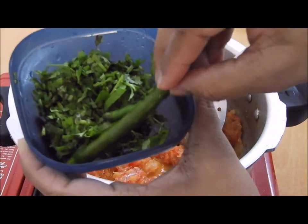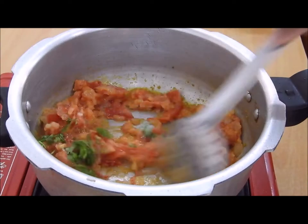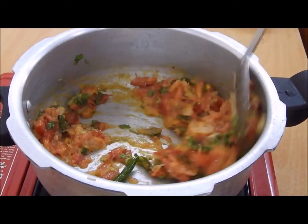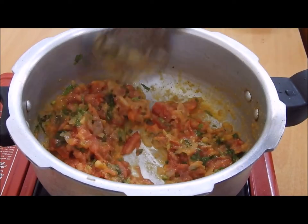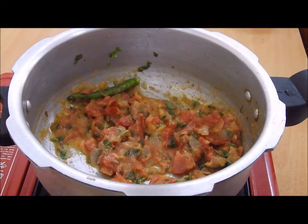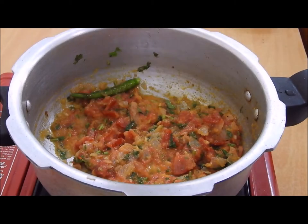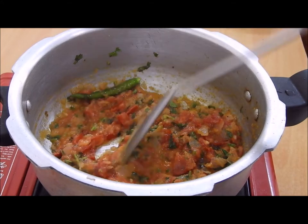To this we will be adding few coriander leaves and two green chillies. Now let this cook on a medium flame for at least three to five minutes, because we want the tomatoes to cook well and get translucent, along with the onions, and blend well together with all the rest of the ingredients.